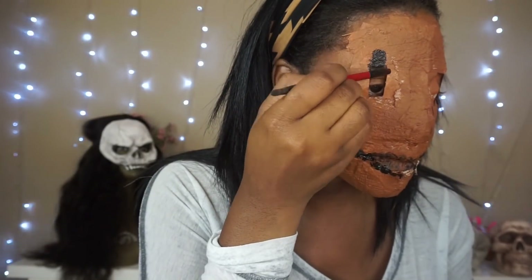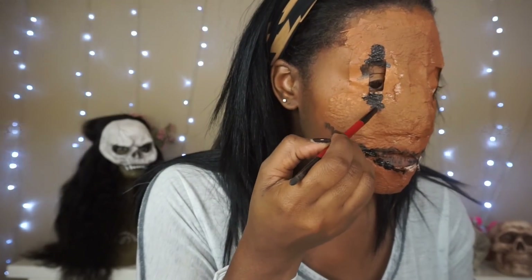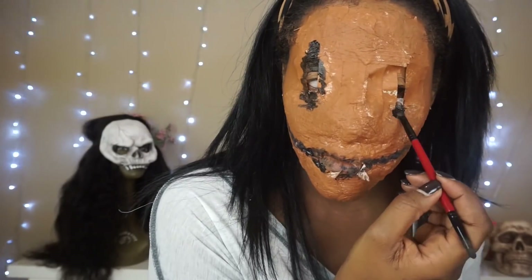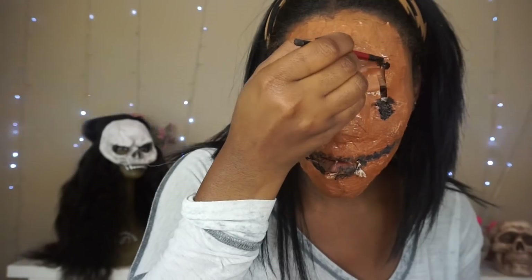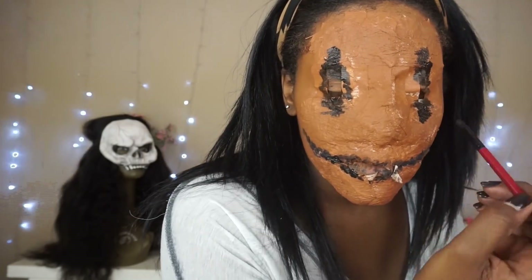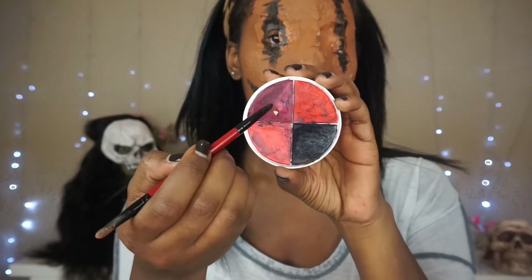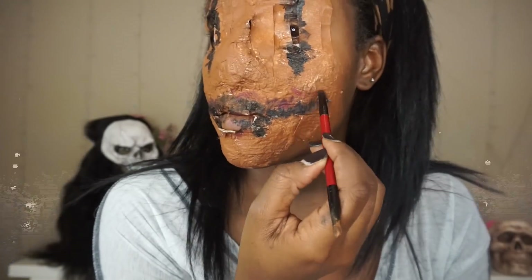Now you're just drawing vertical slots around your eyes. Be really careful with this step because you don't want to get any paint in your eyes, and it's difficult to do without opening your eyes to see what you're doing. Adding definition to this look really makes it stand out, so take your time.